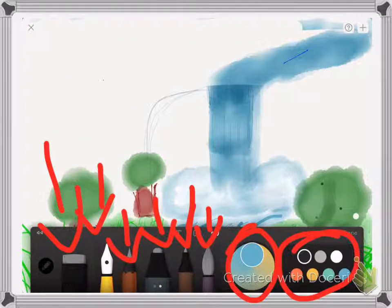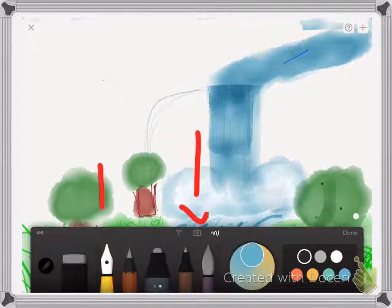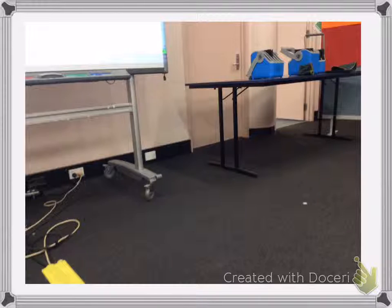If you look very closely you can see, over on top of the paintbrush, a little camera button right there. All you have to do is click into that, and it will ask you to take a photo. So I took one right here.